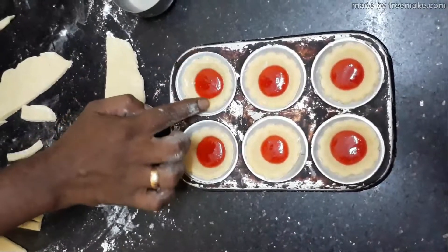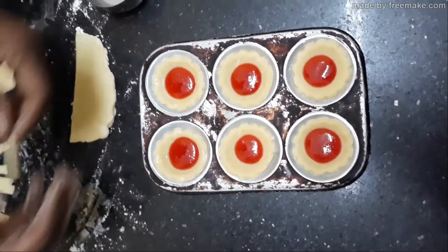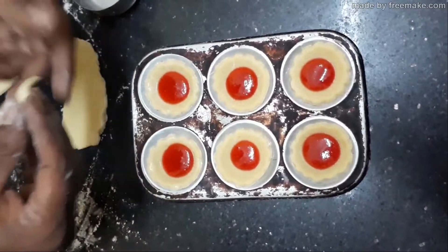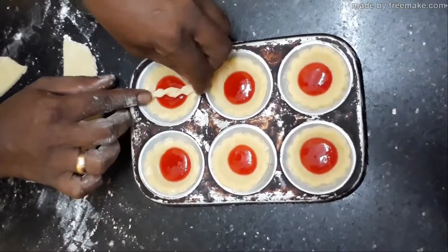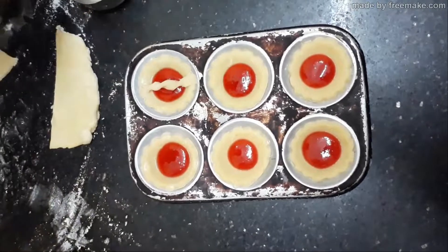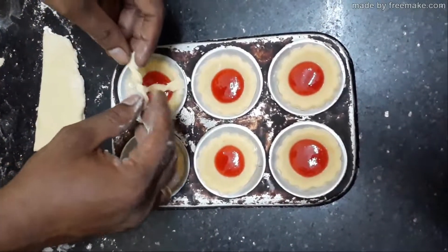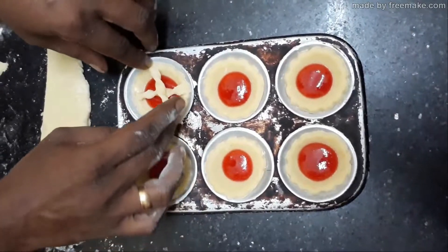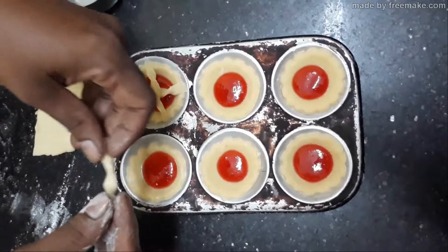Apply a little water on the side of your tart, take your strips, twist them a little, give a curl, and do a little decoration like that. Add one more strip and press it in a cross pattern to decorate.